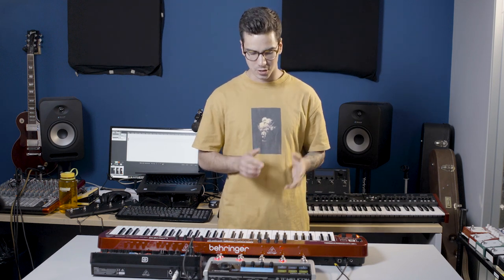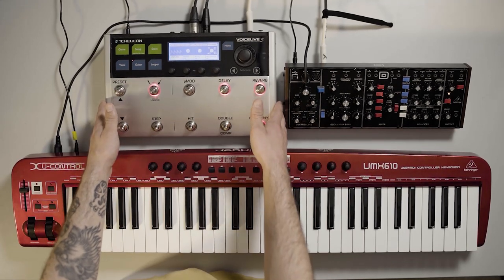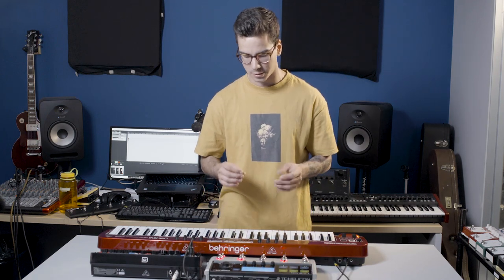As you can see, the VoiceLive 3 is an awesome effects unit for synths. You can use this live, as a studio device, or just as an effects processor for your studio without even touching the vocal processing, and still get your money's worth — it's just a super powerful digital effects unit. If you're interested in experimenting with different effects for your synthesizers and your voice, I definitely recommend you check it out. Thanks for watching. If there are any other instruments you want to see run through the VoiceLive 3, let us know down below in the comments.